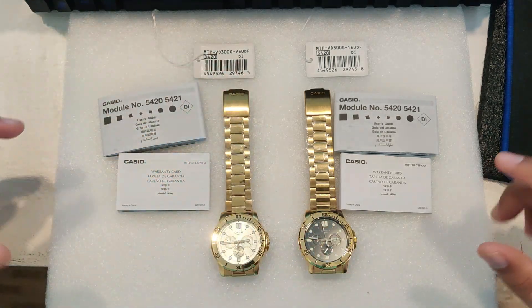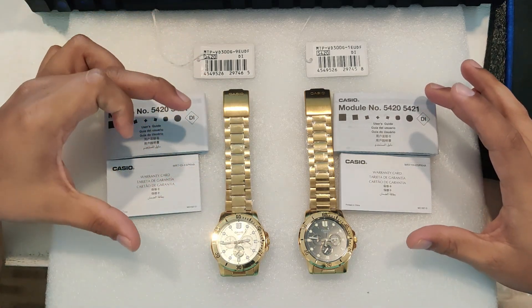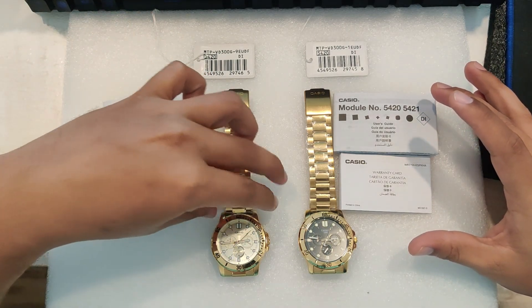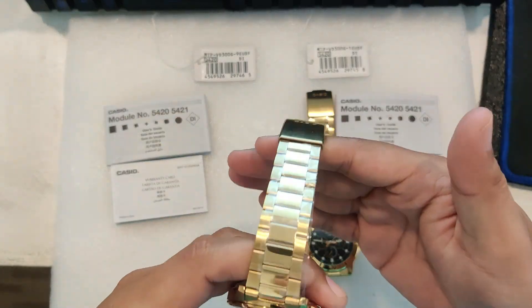So first, let's talk about the design. The MTP VD300G is a real showstopper with its gold stainless steel finish.